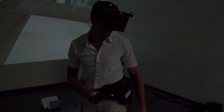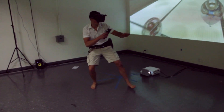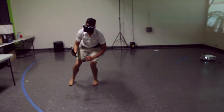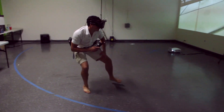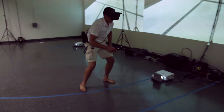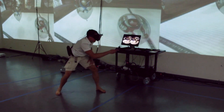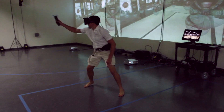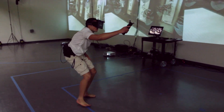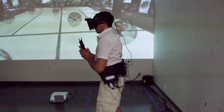Felix turns out to be surprisingly good at this. Right. Left. Left. Left. You know, making something fun or interesting or high tech is just a nice byproduct of why we do what we do. Because in the big picture, for us, is a belief in the power of a virtual experience.